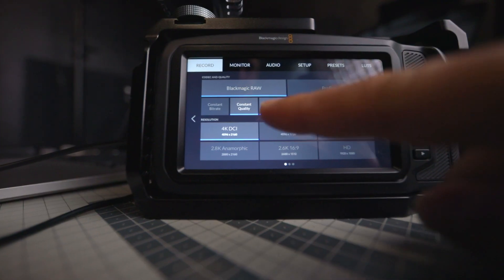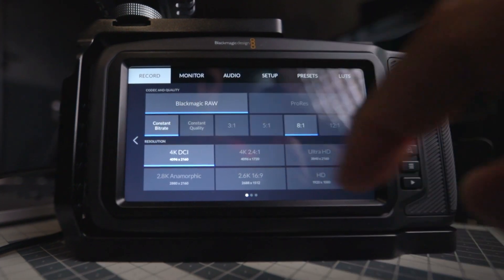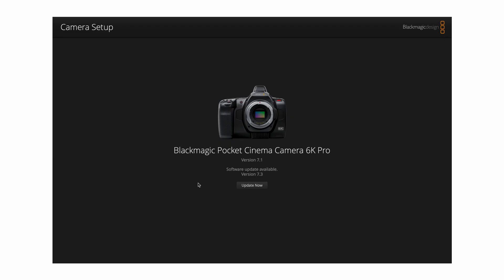This is huge for these cameras because, as we all know, the battery life is not great. But most importantly for the 4K and 6K models, Blackmagic Design has implemented Q1 and Q3 Blackmagic RAW recording options, so now we can record for much longer to our internal media. If you haven't updated your camera, go do it now.